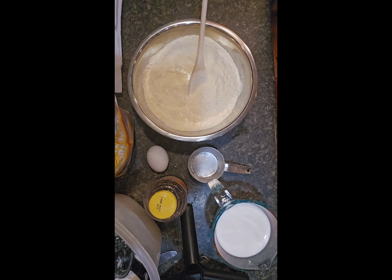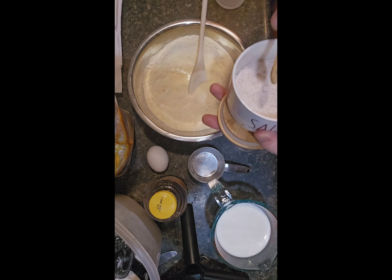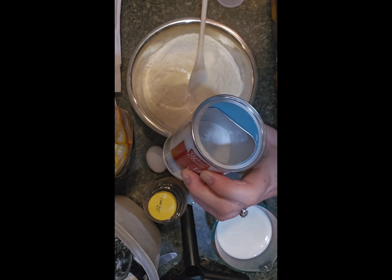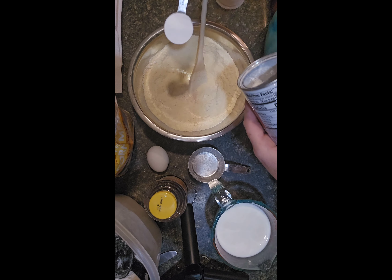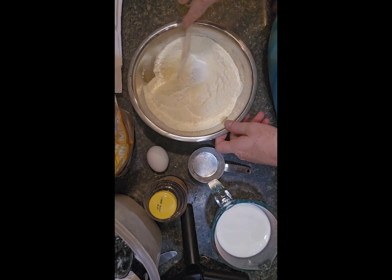Now that the dry ingredients are mixed, our next step is to add our salt and our leavening. For salt we need about a quarter teaspoon, and for our baking powder we need about a tablespoon. Get that all mixed together.